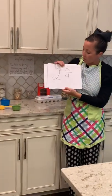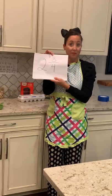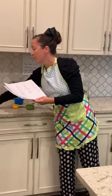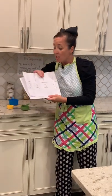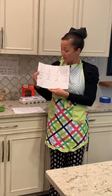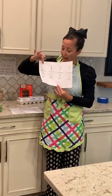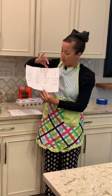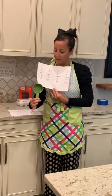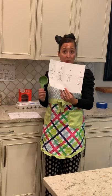So boys and girls, our goal was to get to two and three quarters of a cup. I wanted to share what a possible answer could be. If I added one half of a cup plus one half of a cup plus one half of a cup plus one half of a cup, that would give me two cups.